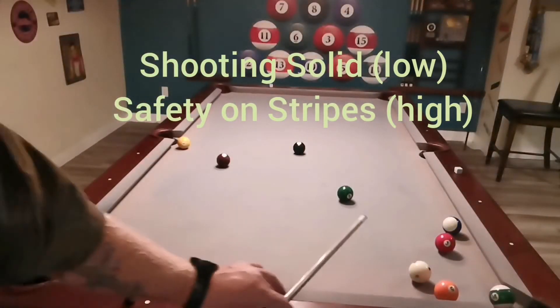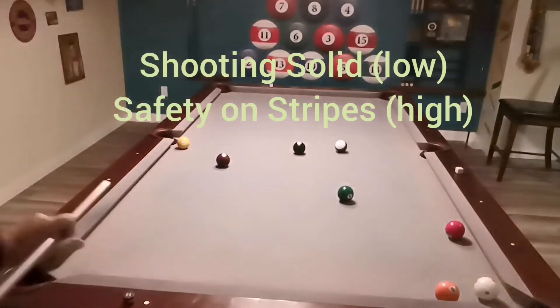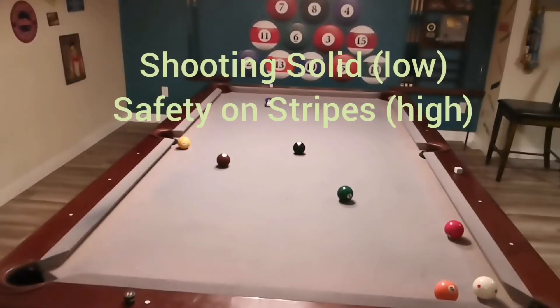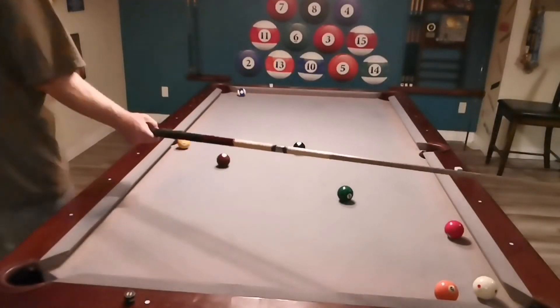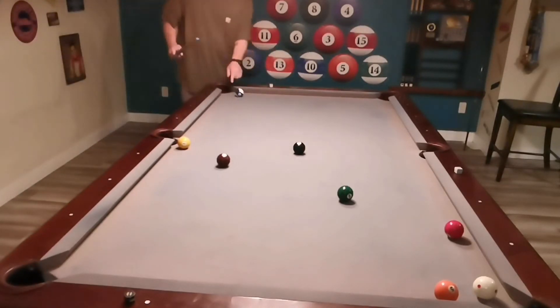Here's another example — I'm going to kick his ten ball down to the other end of the table and pocket his duck in that corner, which opens up the corner. I get a good leave, although I did accidentally put the ten ball — his high ball — into the corner pocket.